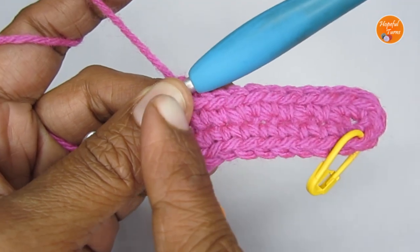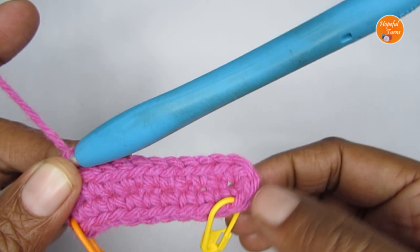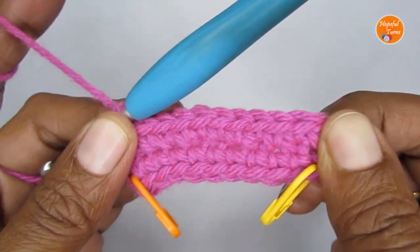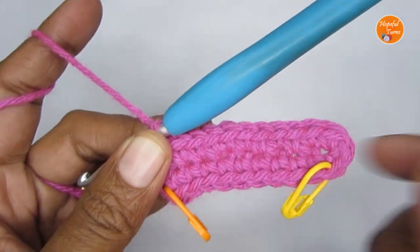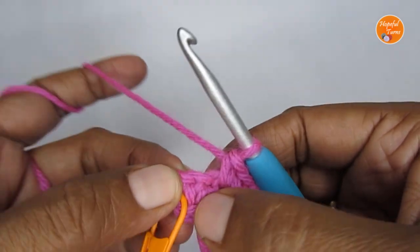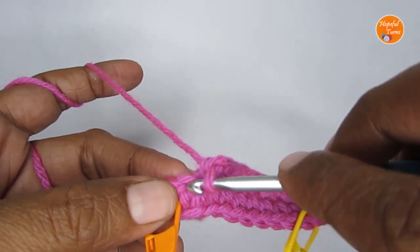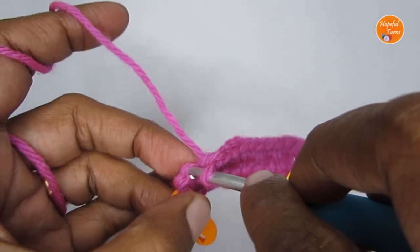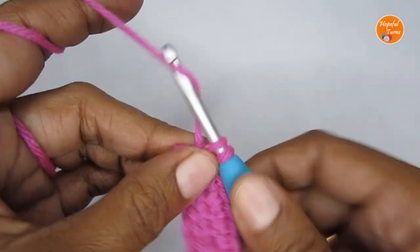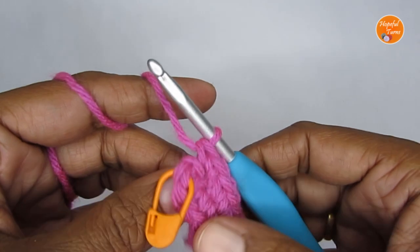So here I have worked one single crochet on the opposite side as well. These three single crochets go in the very last stitch, and after that I have put nine single crochets. Now I have reached the very first stitch. Into the very first stitch, I'm going to put two single crochets — so make two single crochets into the very first stitch of this round.